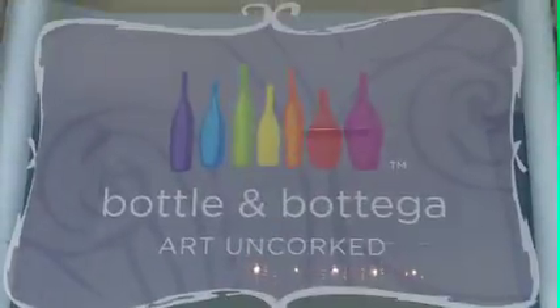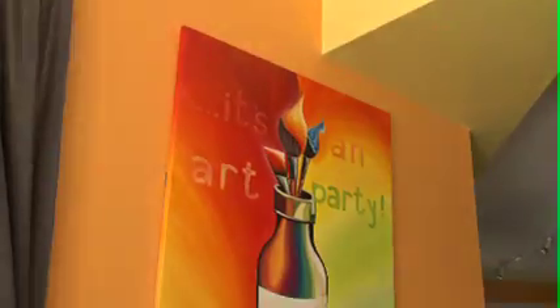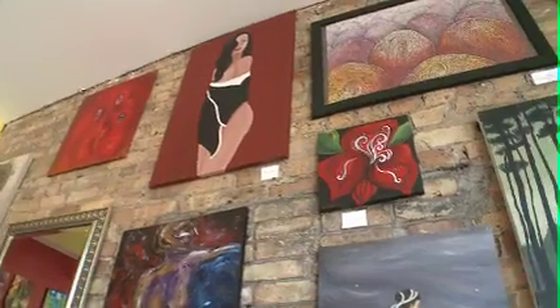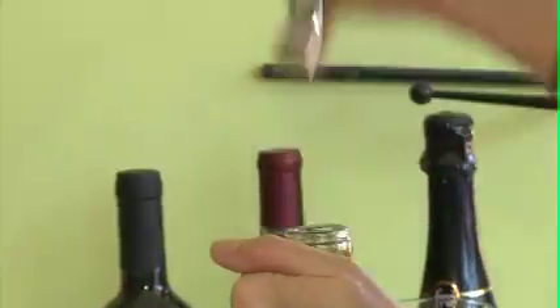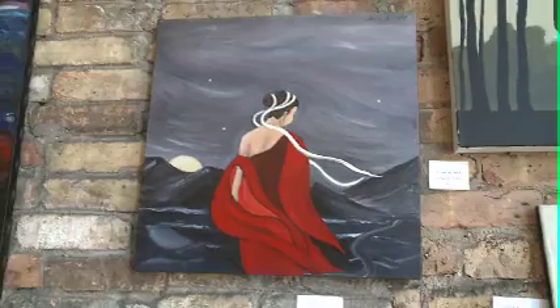Bottle and Bottega has been hosting art parties and allowing people to uncork their inner artist since 2009. So for the low, low price of just $40 a person, anyone can be an artist. Bottle and Bottega is a BYOB art studio. You bring a bottle of wine and we have live art instructors who basically walk you step by step through the painting of your choice.